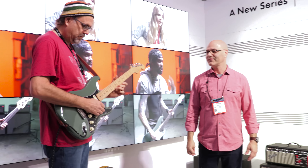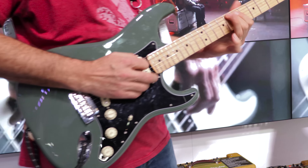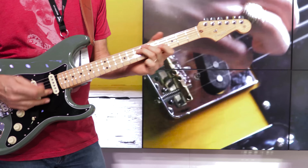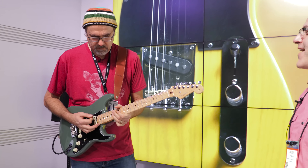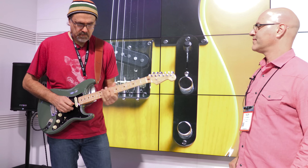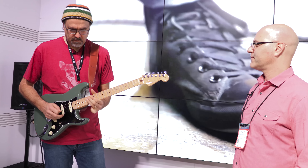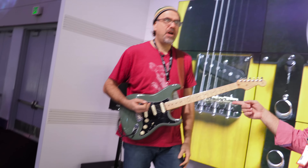Play a little on the neck pickup — that's one of my favorites. [guitar playing] Sounds great. You ready to turn down the volume? You don't lose those highs.